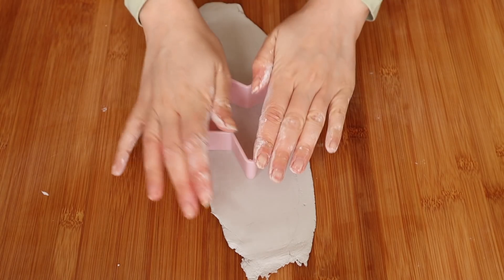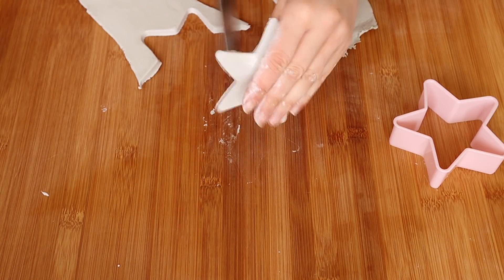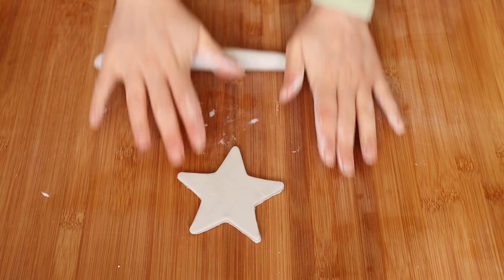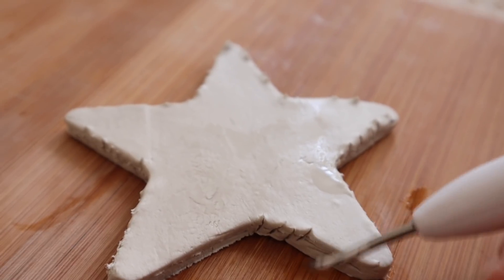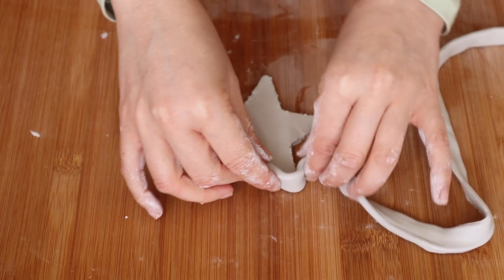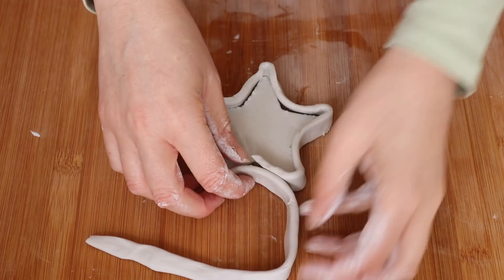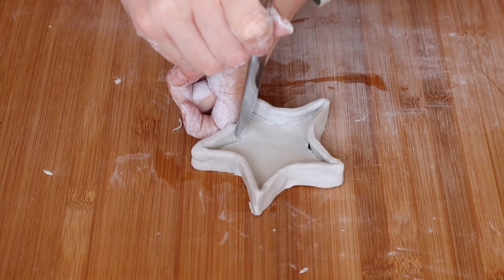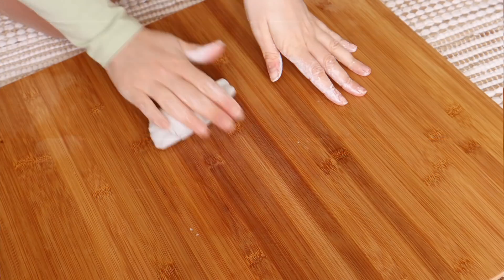I'm using cookie cutters from Poundland to keep it inexpensive. This one was a little bit difficult — I should have left it to last, but it turned out okay. I cut my shape and softened the edges using my fingers and a little water, then rolled out a long sausage shape and pressed it flat to make the edges. I scored the edges of the star and wrapped it all the way around, making sure to really tuck it into the corners and the points.